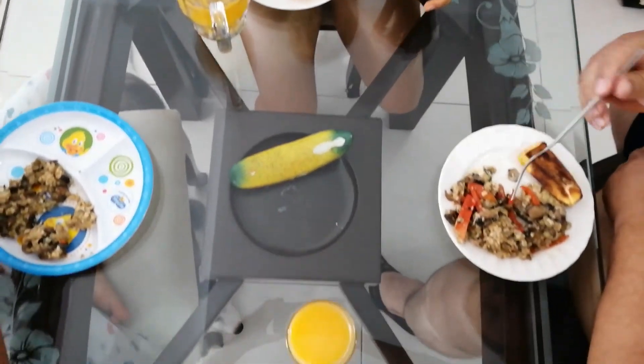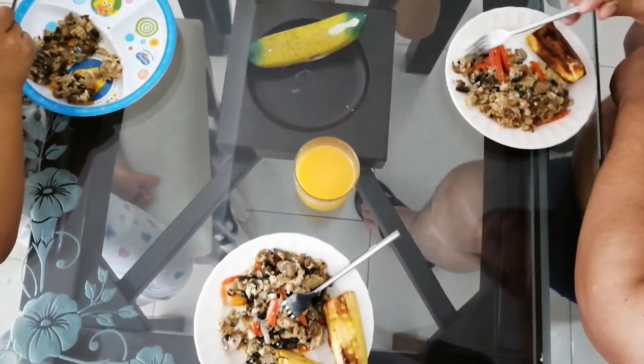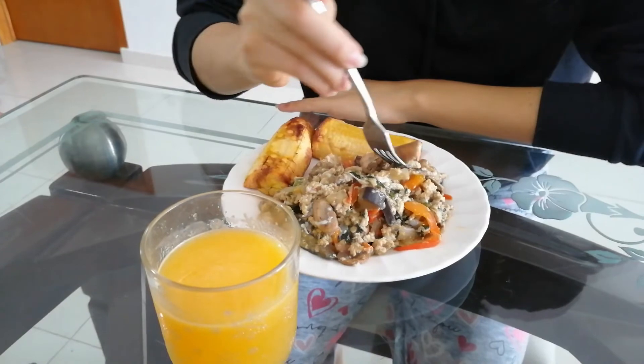So here's the final result — a simple, healthy breakfast.